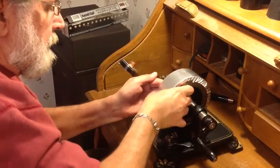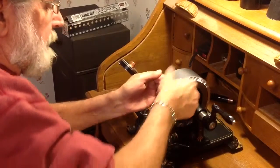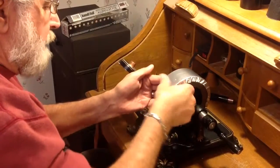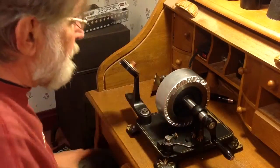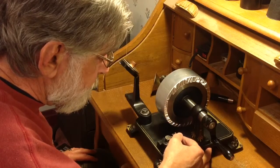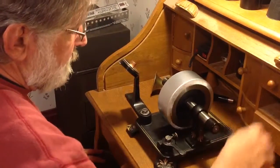Nice and tight. Go across it one more time and really burnish this stuff down. Okay, now this is only a thousandth of an inch thick. That foil tape I've been using is three thousandths of an inch thick. So, I'm going to increase the depth of cut slightly, just to see what kind of recording we get on this foil.